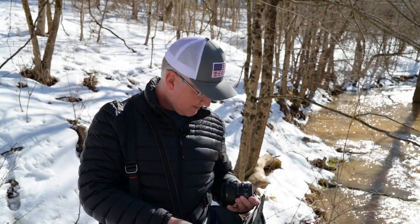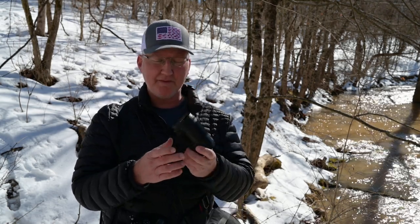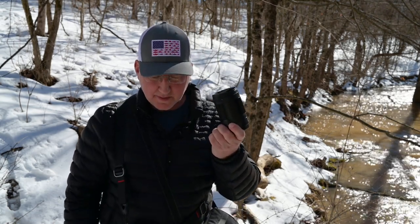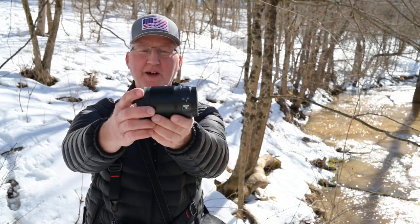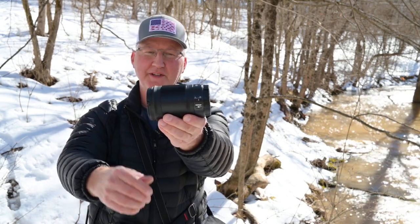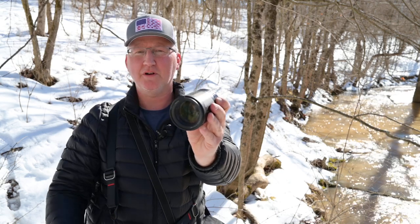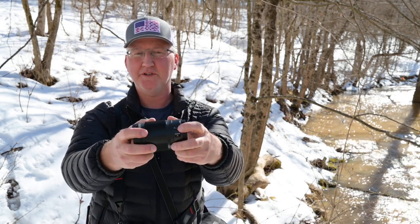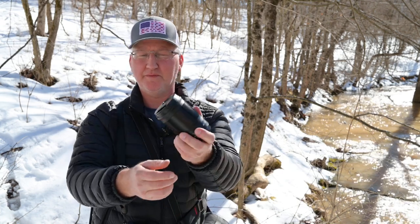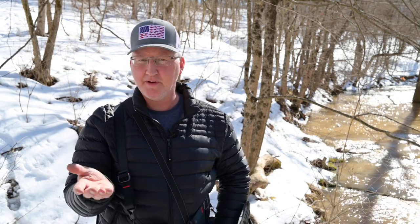What do we have here? That's the 24 to 70mm. So this is the 85mm right here — 85mm 1.8. The only thing different about the 35mm is it's pretty much constructed the exact same way, but it's just a little bit smaller. It's got a manual focus and autofocus switch on the side, but the construction is exactly the same. So you're not missing anything by not seeing it.